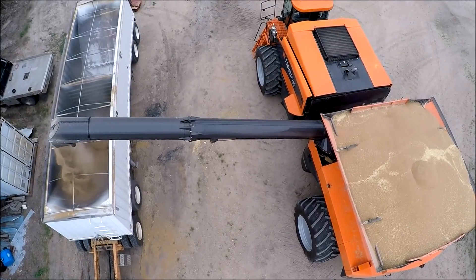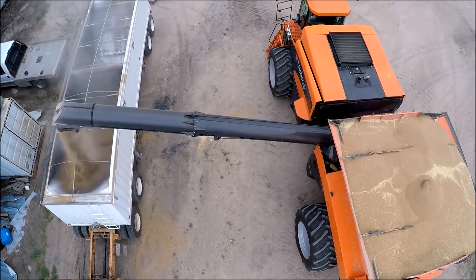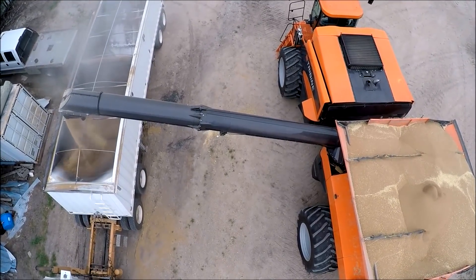We started out with a one-actuator system that had a linkage in it that operated three cranks, and it wasn't capable of physically doing the work. The actuator was plenty strong, but we needed to be able to control all three cranks at the same time. We needed an actuator that we could get a signal from that would be repeatable and use that to determine how far our concaves were from the rotor.